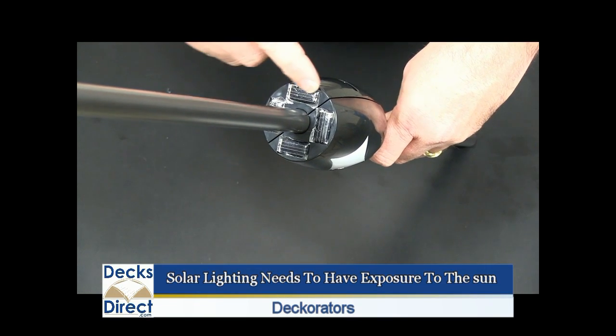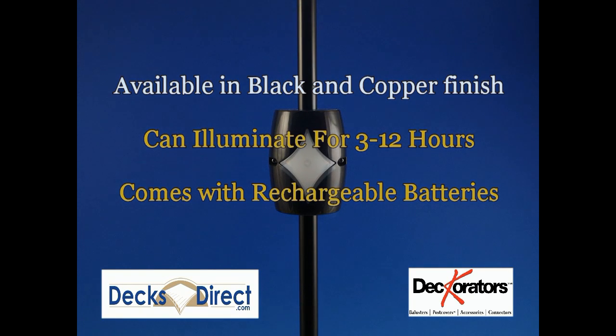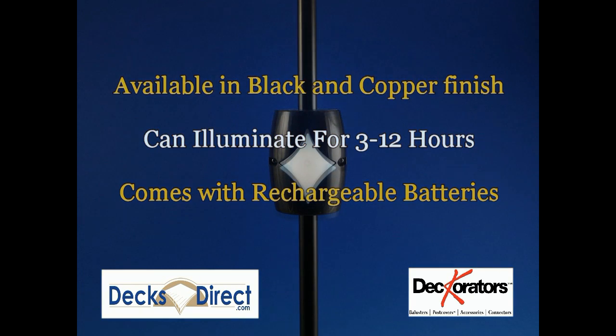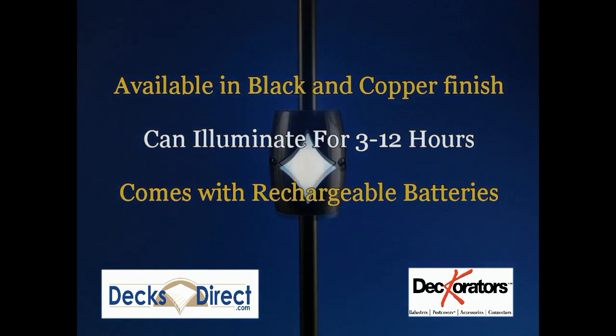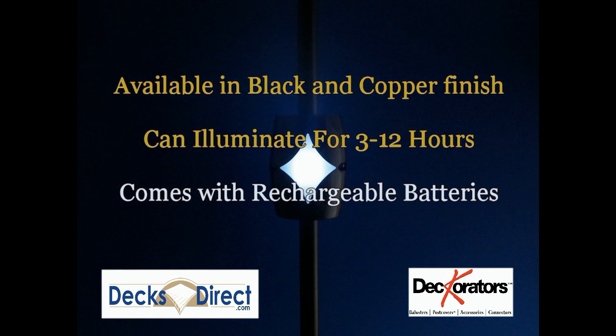Remember, this being a solar product, the sun collector needs to have access to light during the day. The lights are available in a black or copper finish. They illuminate for approximately 3 to 12 hours depending upon the exposure of the sun, and they come with rechargeable batteries.